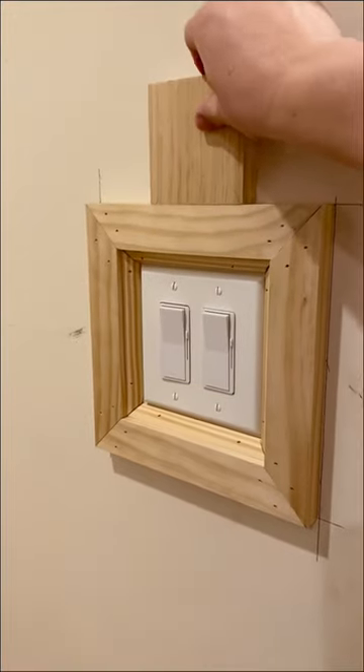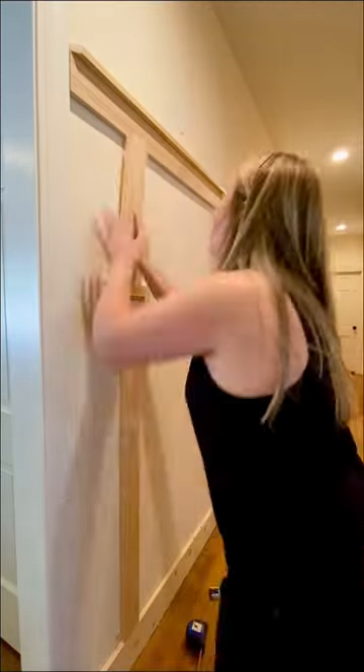Now your wainscoting can hit your light switch anywhere. Follow along for more DIY tips, tricks, and ideas.